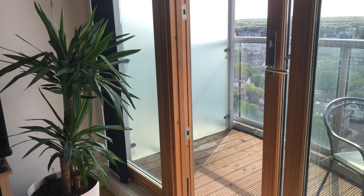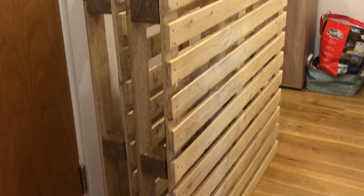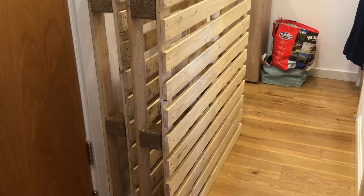For this project you're going to need two wooden pallets, which you can get from your local pallet company. I had to pay about £60 for delivery given the coronavirus restrictions, otherwise I would have just gone and picked them up myself, but well worth it.